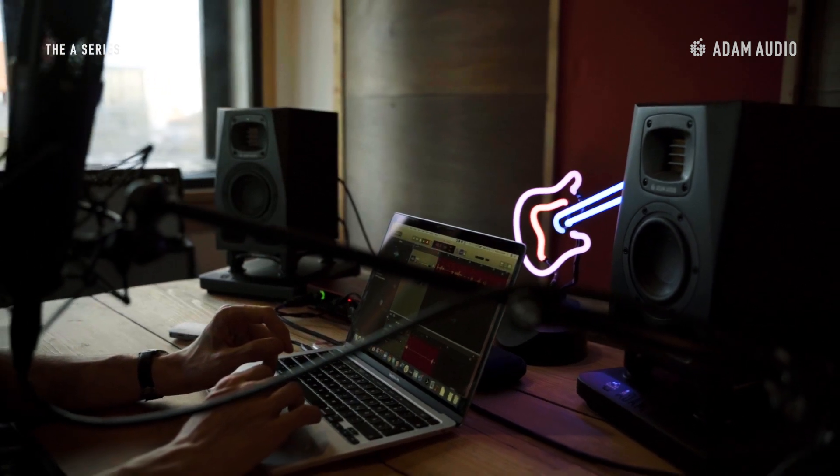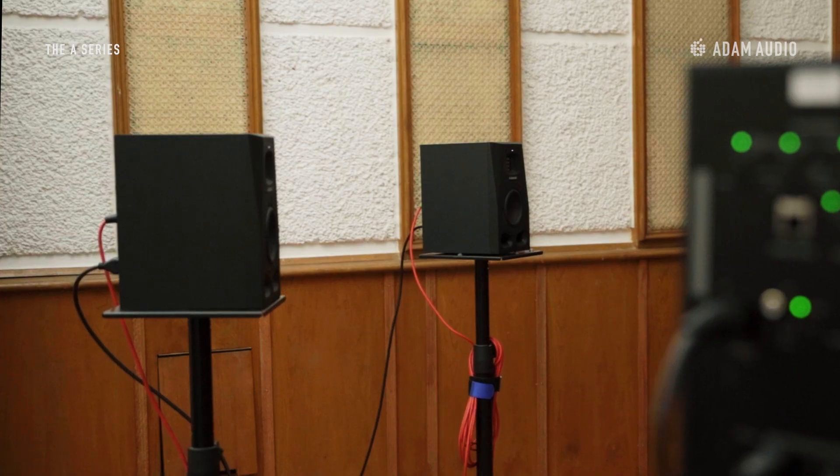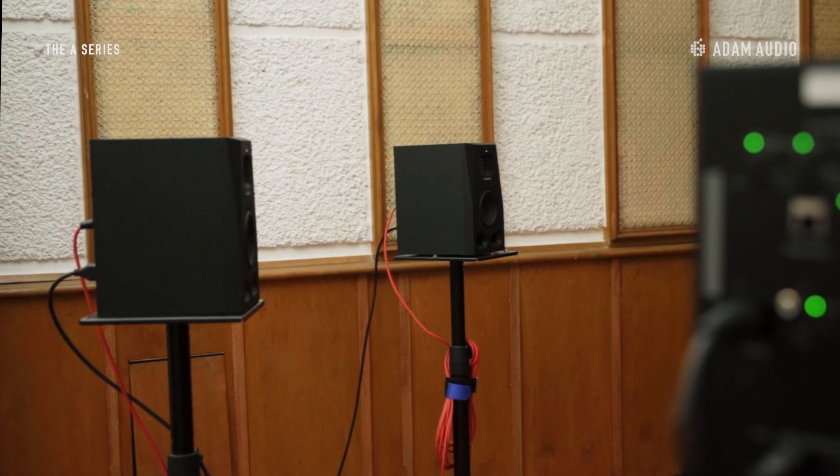In what kind of situation would you do this? Well, a studio monitor like the A4V can be used throughout a broad spectrum of applications, from producing podcasts in small spaces and OB vans to recording string quartets on the road. It'll also fit well within surround and immersive audio setups. To get the most out of your speakers a correct orientation is absolutely essential.